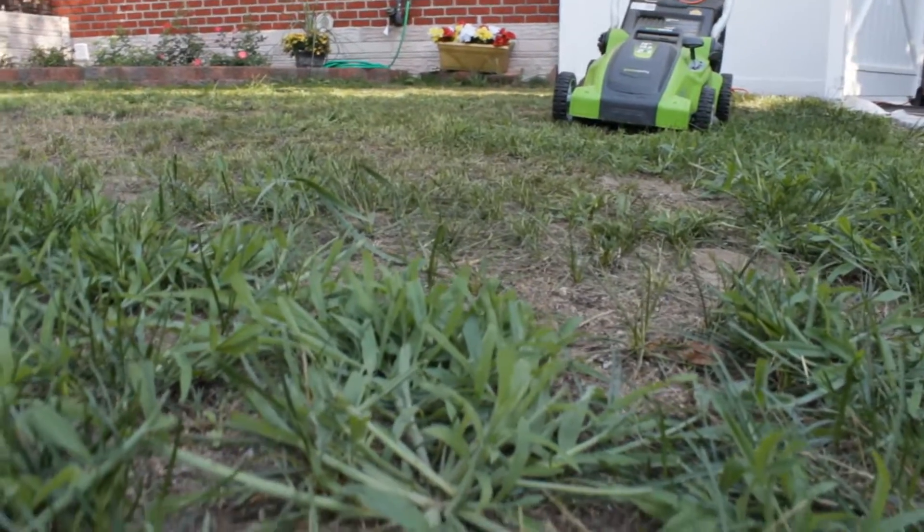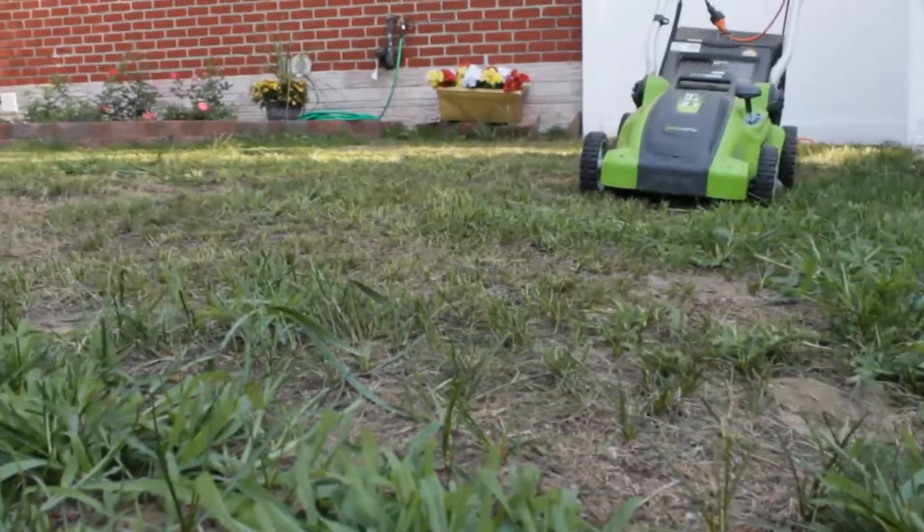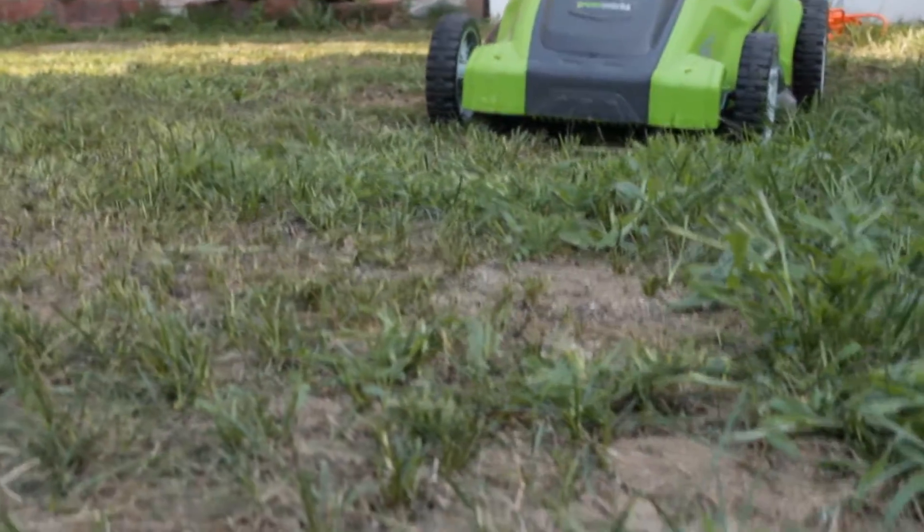Overall I would recommend this lawnmower. It's easy to use, it's lightweight, and it cuts the grass — even the toughest grass. As you can see, my grass was not a very pleasant cut to begin with.